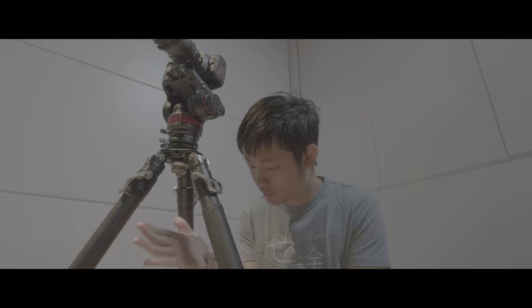Today we're going to do a full review about this YC Onion Carbon Fiber Quick Height Adjustment tripod.